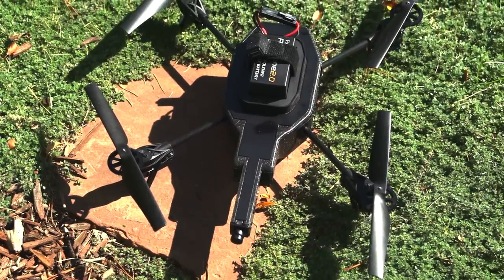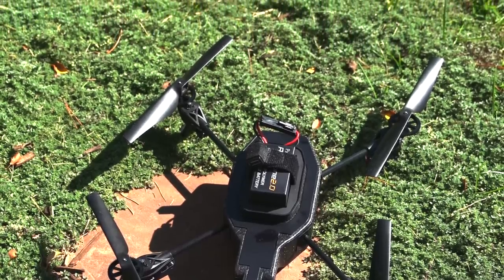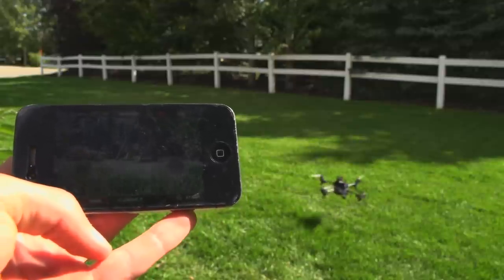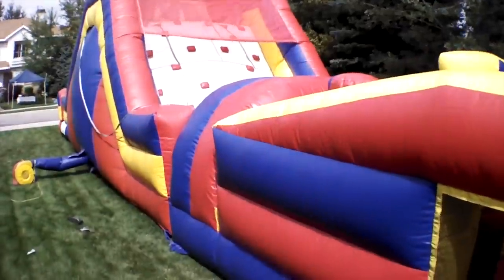Recently I got my hands on an AR Drone 2.0 to try out for a couple days. If you don't know what this is, it's a Wi-Fi controlled quadcopter that's piloted through a smartphone or tablet. Video from a small camera on it is transmitted back to the phone for live view and recording. I was impressed with the quality of the video for being transmitted — it's pretty clear.